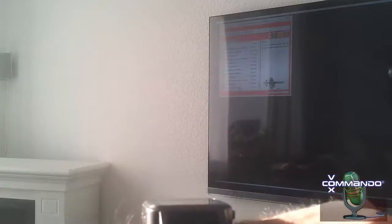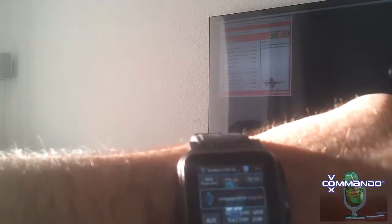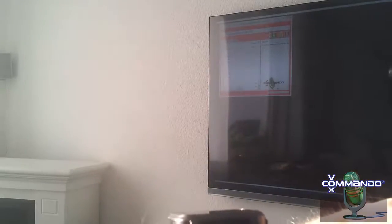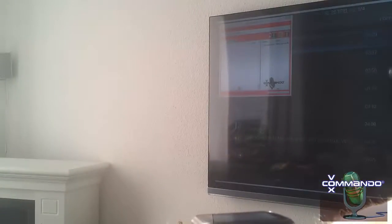It works also with XBMC, so I will show you this also. Play Artist Orange Blue. Who is this? This song is by Orange Blue.